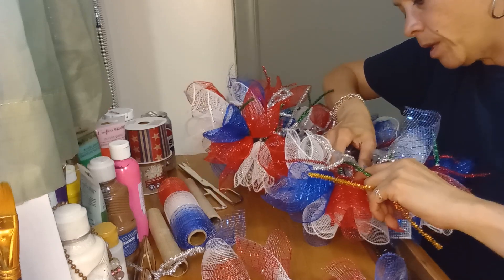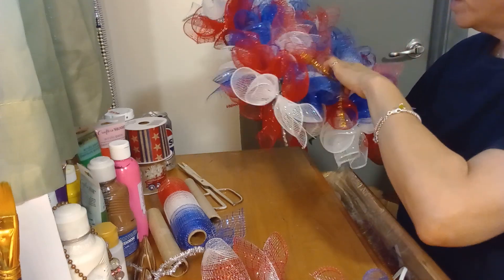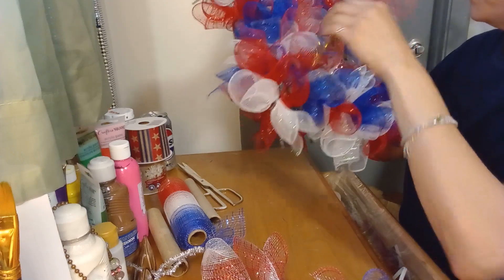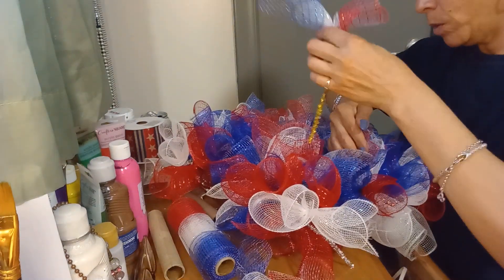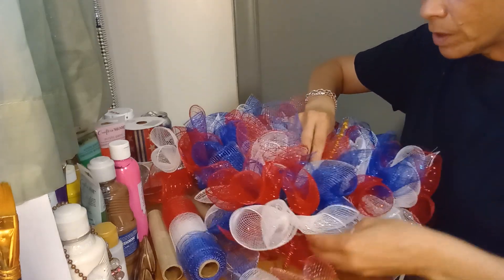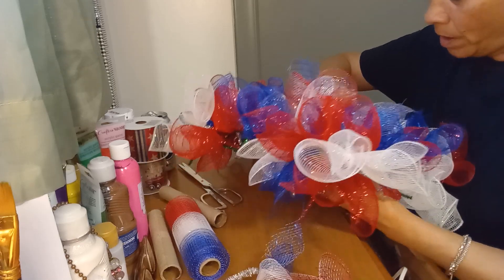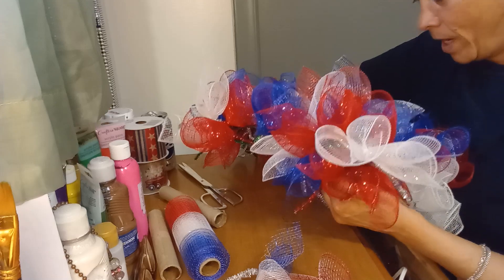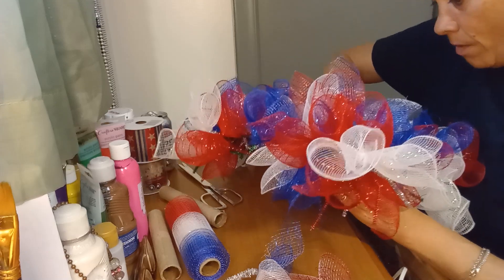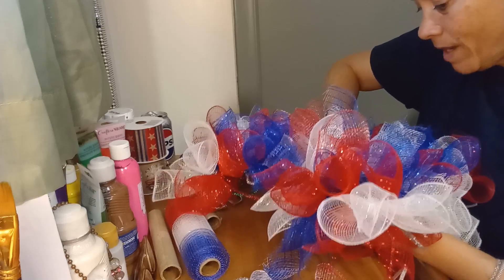Right now I'm working on filling in some gaps with the mixed three-color mesh, but it really doesn't show much difference because it all blends in. I'm trying to make the center a little fuller. I didn't cut all of it — I think I cut about 12 pieces so far. I cut them smaller than the main pieces for the first row, just to fill in some gaps.